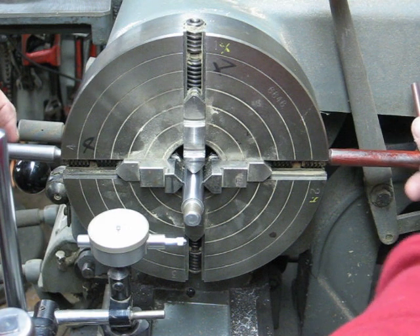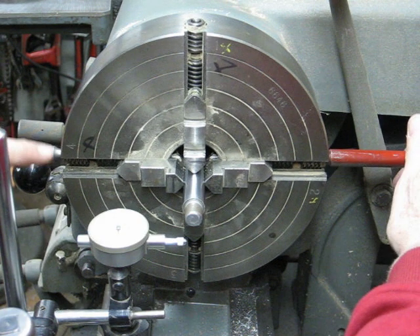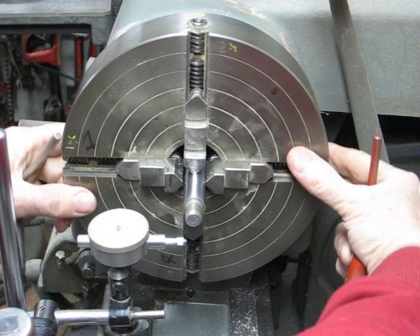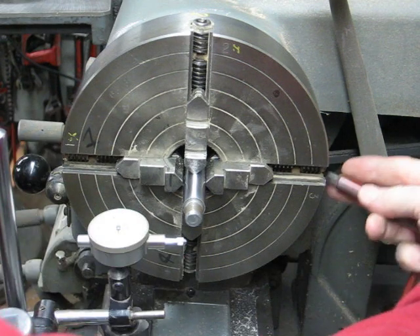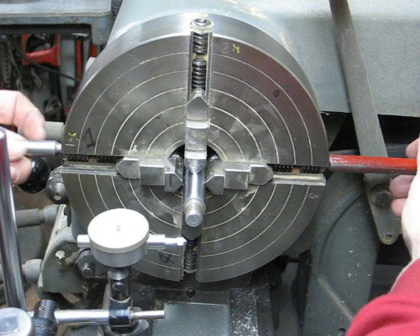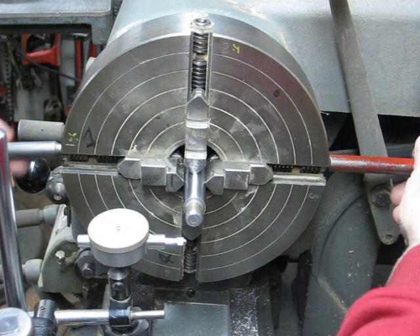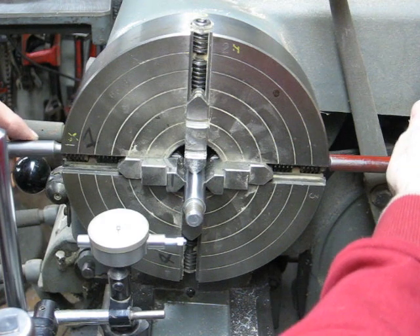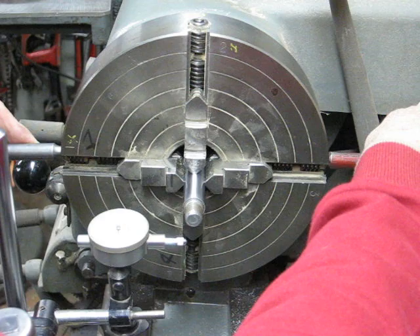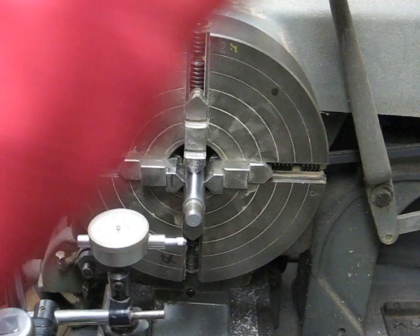I'm now going to move these back and forth, working in this direction right now. Then I'll rotate it 90 degrees, trying to bring them into alignment semi-accurately using the circles that are machined into the chuck. That looks fairly close and they're just snug now.